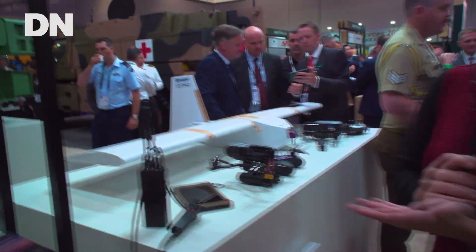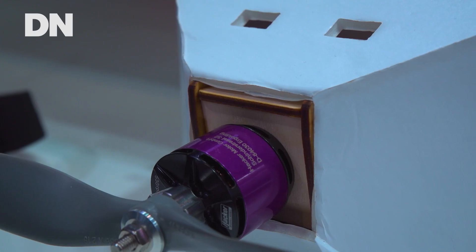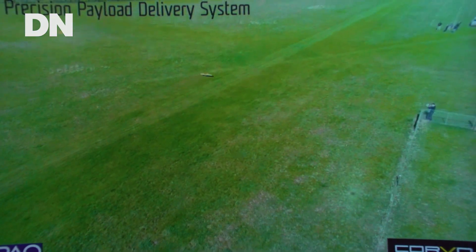Behind me we have the cardboard drone unfolded for operations. It has minimal avionics and a motor underneath, and a pouch that opens up for the soldiers to retrieve the payload that's inside.